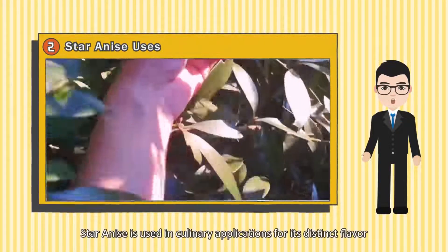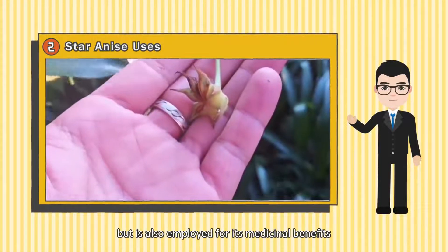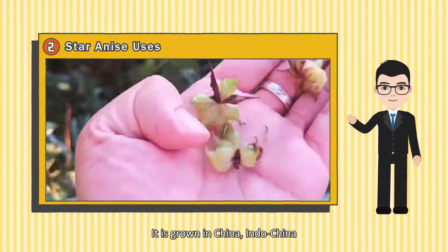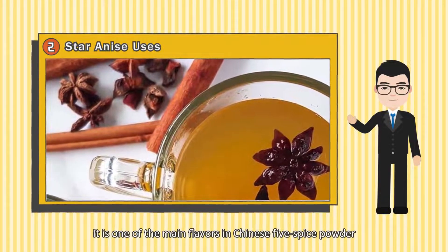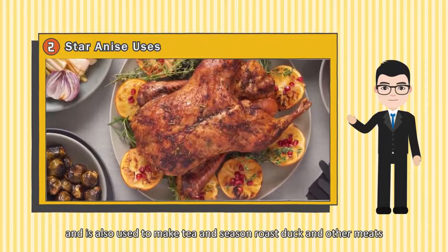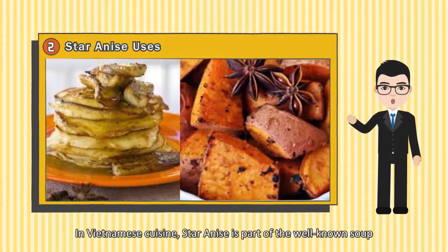Star Anise is used in culinary applications for its distinct flavor but is also employed for its medicinal benefits. It is grown in China, Indochina and Japan, and sometimes referred to as Chinese Star Anise. It is one of the main flavors in Chinese five-spice powder and is also used to make tea and seasoned roast duck and other meats.